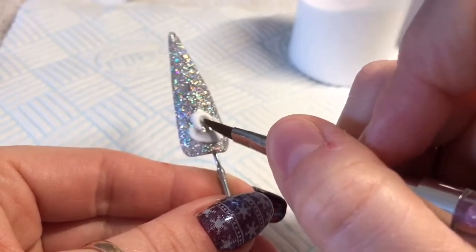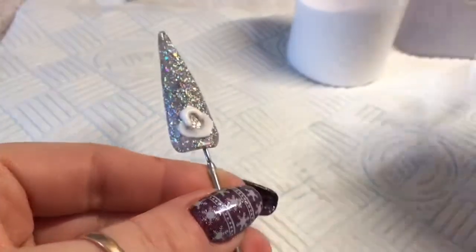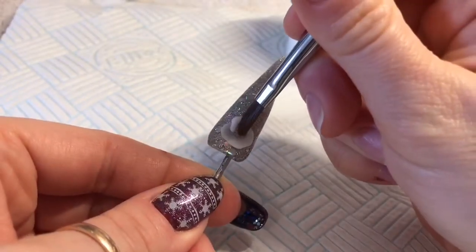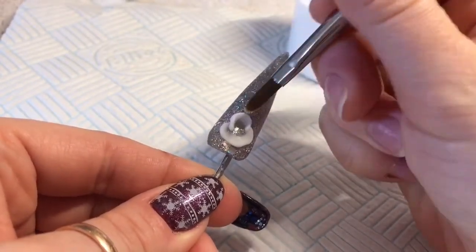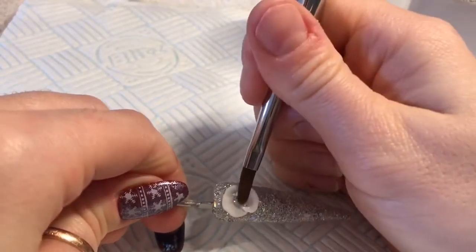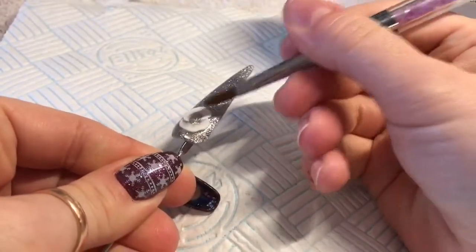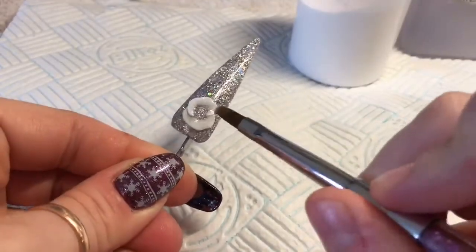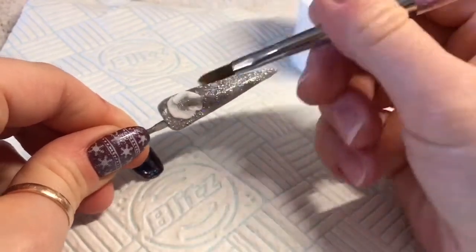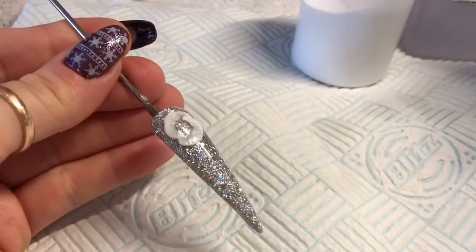Then I do exactly the same — I push it out into a C shape, and once I'm happy with how it is, I use the belly of the brush to push it out. You're going to want the petals to slightly overlap, and then again flatten it out as much as you can. That is my second petal.